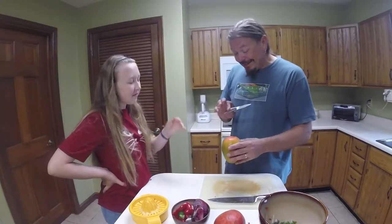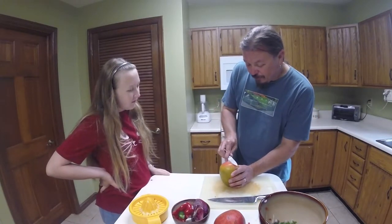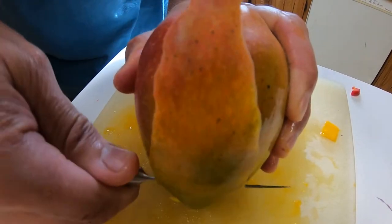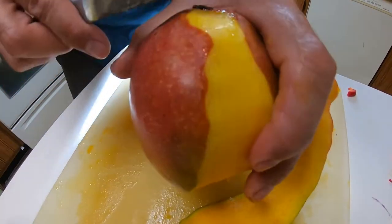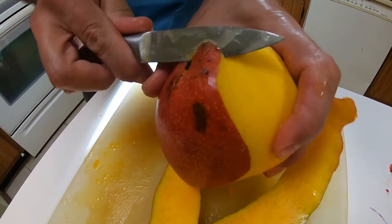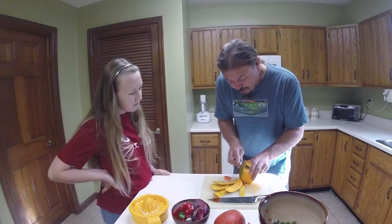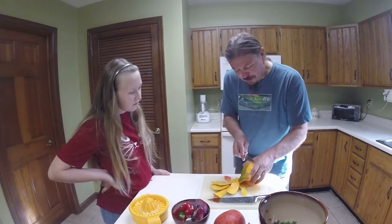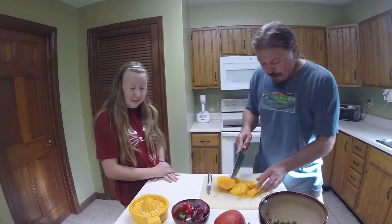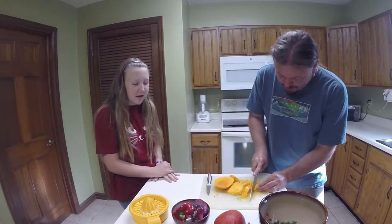With the mango, as soon as you slice this up it's going to be super slippery, so you really got to be careful. I like to try to do as much of the skinning as I can with a little paring knife, and just go ahead and remove the skin. It is slippery, and when you're chopping something very slippery you want to be very careful. So we got our super slippery mango pieces — we're just going to kind of chop this up.